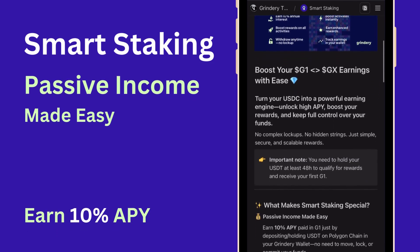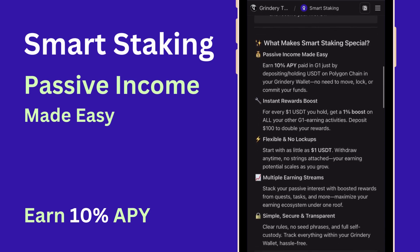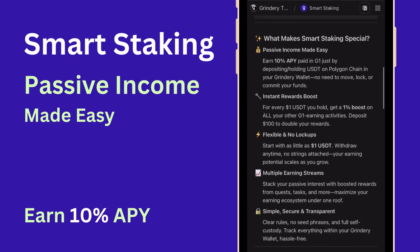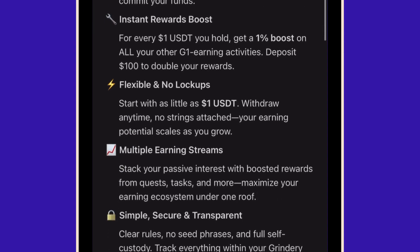What makes smart staking special? Passive income made easy. Earn 10% APY paid in G1 just by holding any of the eligible tokens in your Grindery wallet. No need to move, lock, or commit your funds.